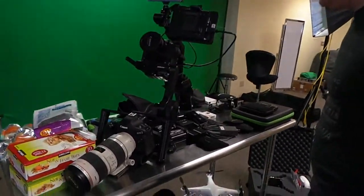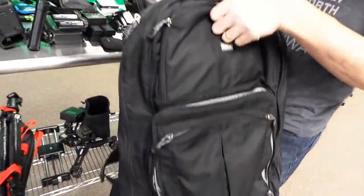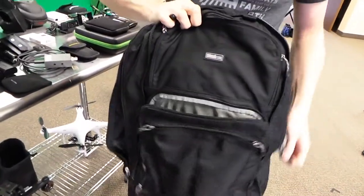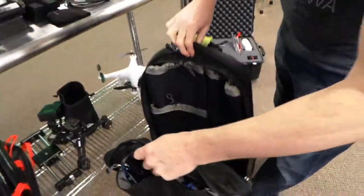We've got a bunch of junk here on the table. First of all, everything's going into backpacks — Callie and I will each be carrying our ThinkTank Shape Shifter bags. You guys have seen us talk about these before. We're taking these because they're big and have all these padded compartments on the inside so we can fit all this gear in them.